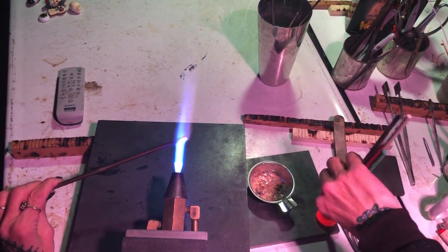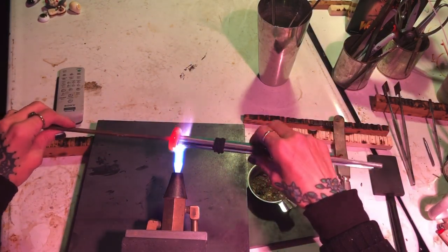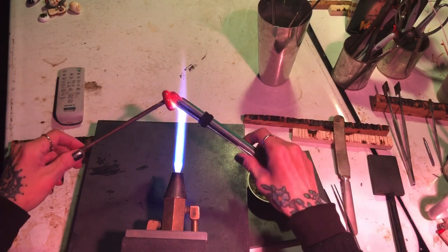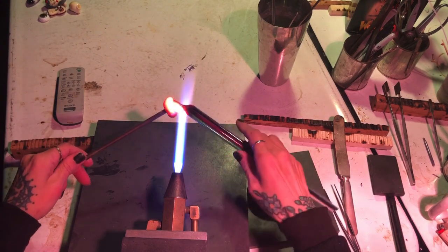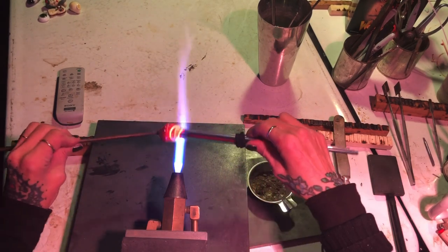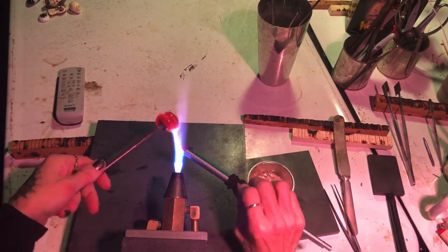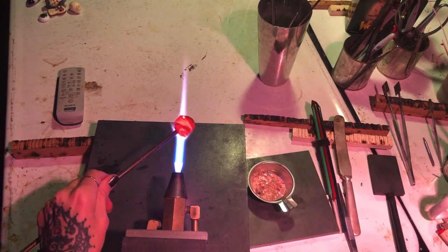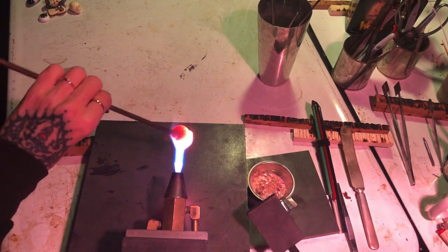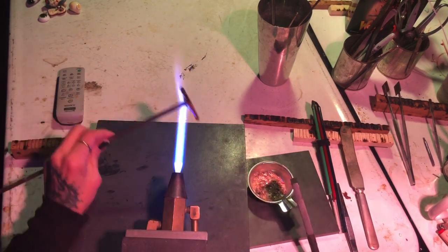I'm going to use my quarter-inch mandrel as the base. I add a little heat, stick the base wad of glass to the mandrel, and move my rubber band and hair band out of the way so I can continue building up that layer — I want this as large as I can possibly get. I grab my graphite paddle, heat everything up, and press down to form a cookie.